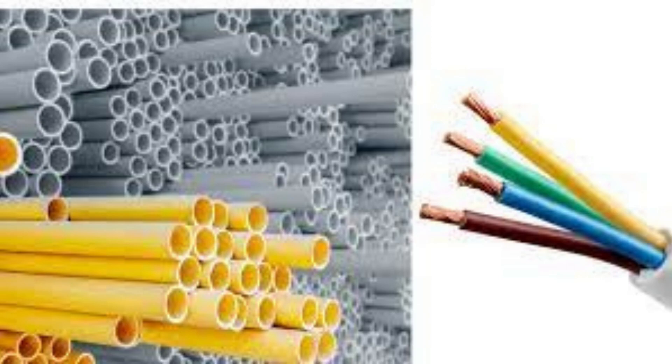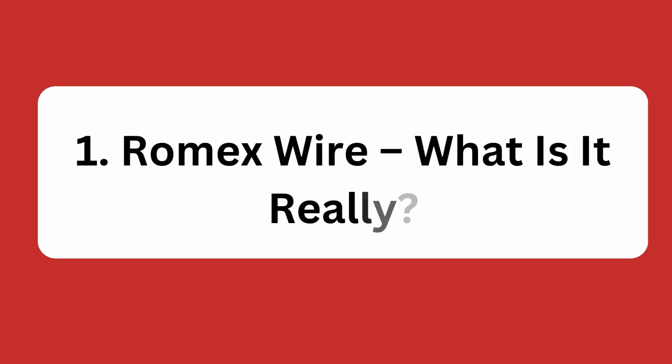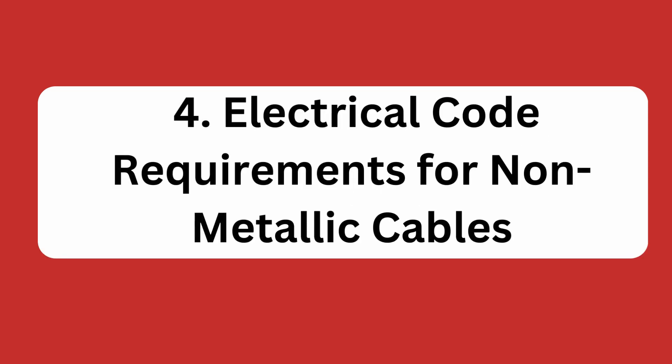In the full blog post we have written on our website, we have done hours of research and divided the topic into the following areas: 1. Romex wire — what's it really? 2. Stripping a Romex. 3. Running Romex in a conduit. 4. Electrical code requirements for non-metallic cables, and some related matters.